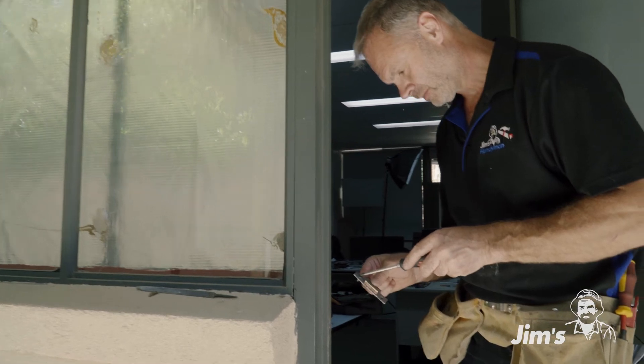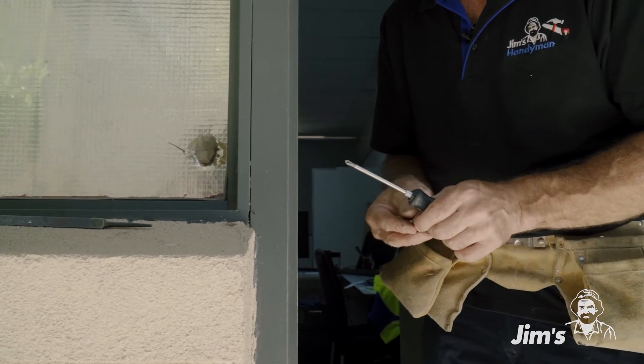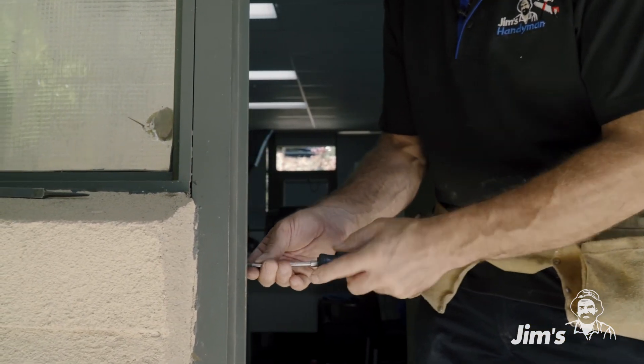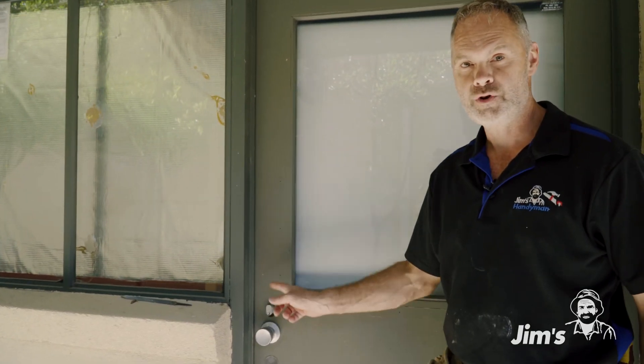Now that we've filed out our plate, we can put it back on. We'll test our door and see how we go. Look at that — perfect.